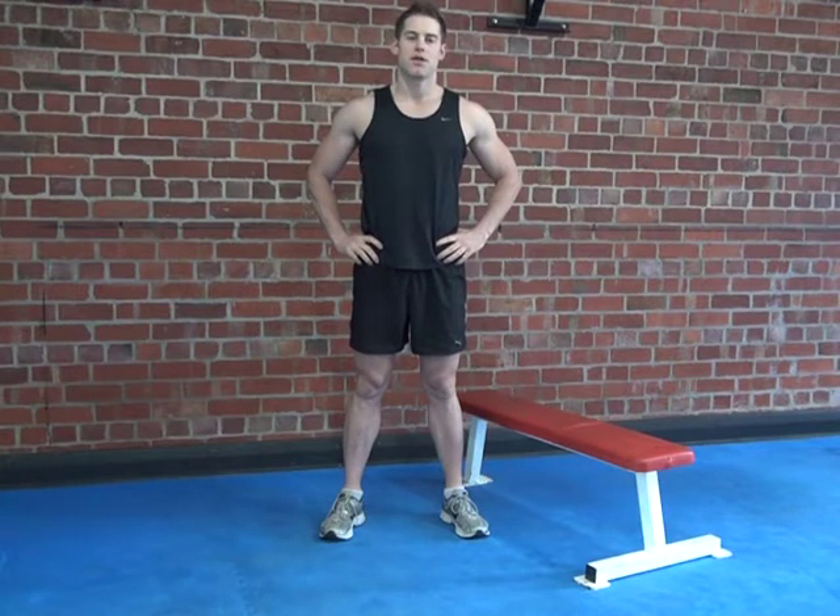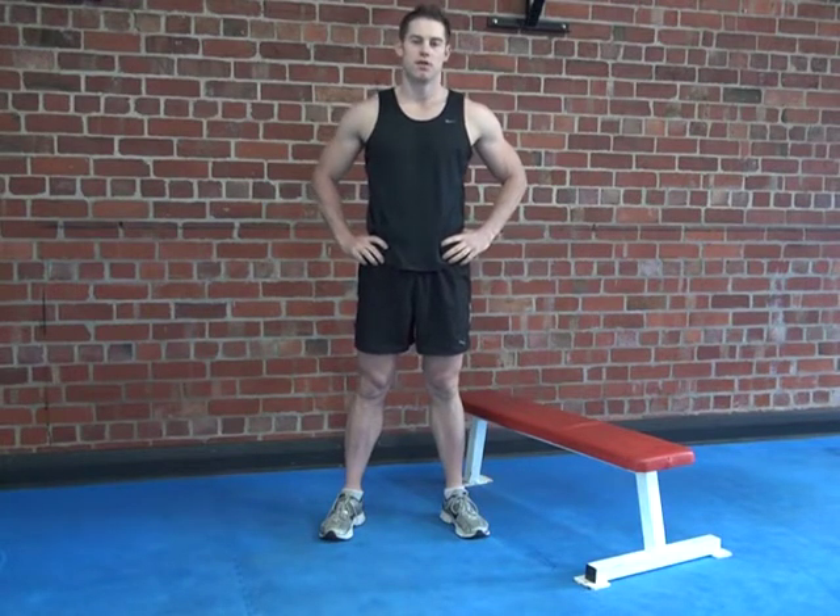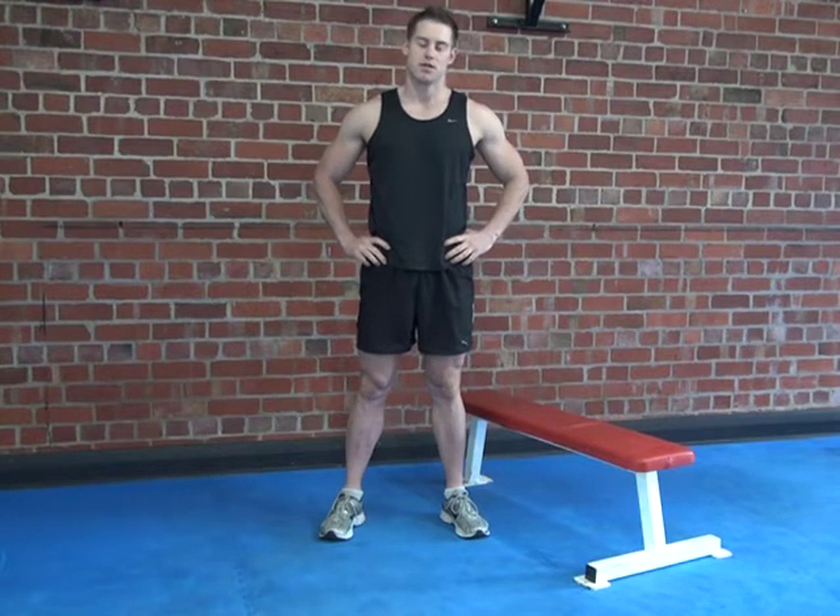We're going to bench dip. Place your hands outside your hips on the side of the bench. Legs will be out straight and hips are kept close to the bench throughout the motion. Lower your body 90 degrees in the elbow before pressing through the triceps to the start position. The closer your feet are to the bench, the easier it's going to become.